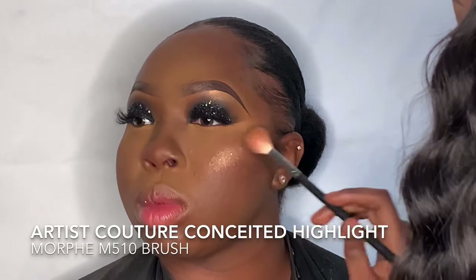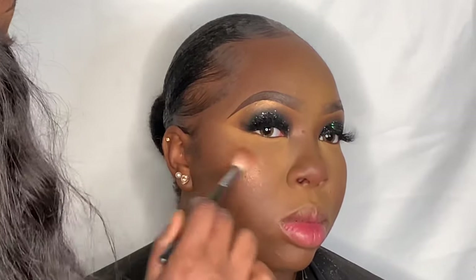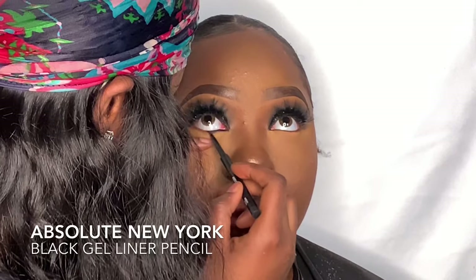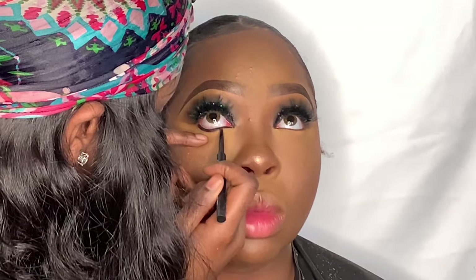I'm taking some pink blush from the e.l.f. blush palette and applying that to the cheeks with the bronzer brush. Now I'm applying highlight with my favorite — the Artist Couture highlighter in Conceited. This highlighter is so bomb and looks great on any skin tone. I'm applying it to the high points of her face, followed by some Fenty Diamond Bomb to the same areas. Then I line her waterline with a black gel pencil liner and smoke out the bottom of her eye to complete the smoky eye, adding a little brown eyeshadow on an angled brush.